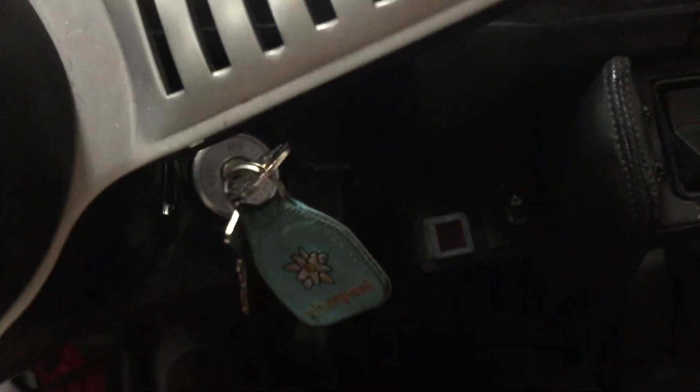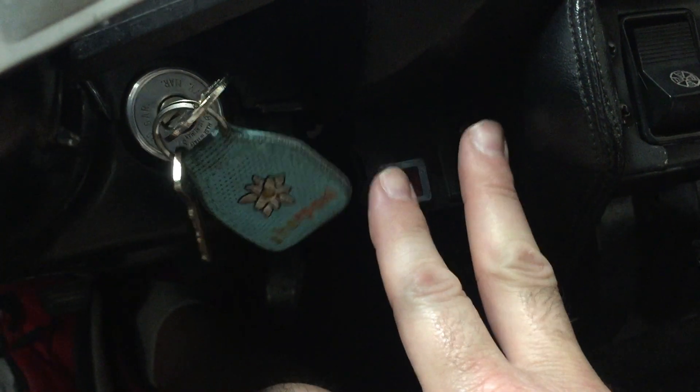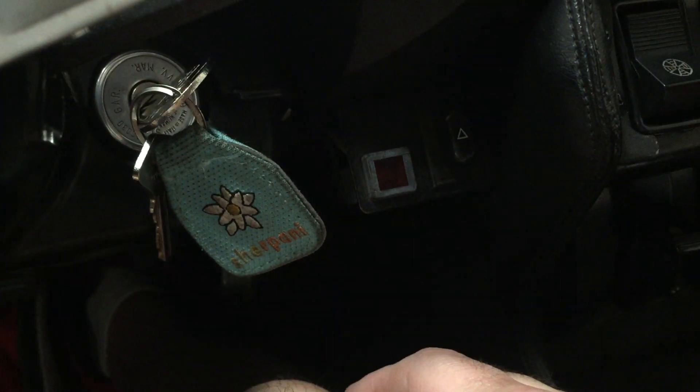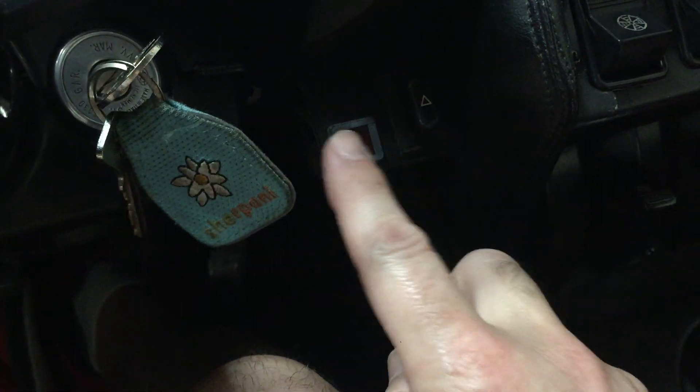Let me start with the added — I'm assuming it's aftermarket, it doesn't look factory — four-way hazard feature. That's actually pretty slick; I don't think any of the original cars came with that, but it works fantastic independent of whether the car is on or off. It actually looks really nice — kind of period — and it has matching script to the rest of the controls in the car.